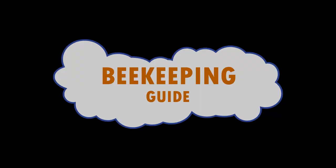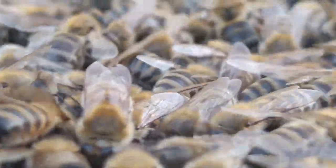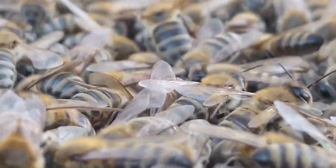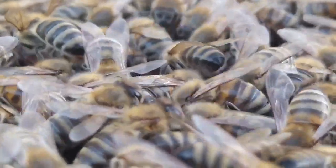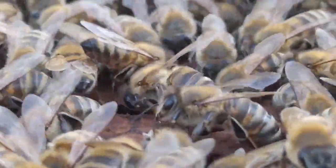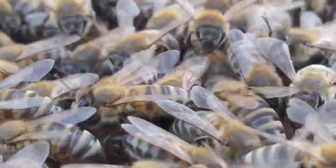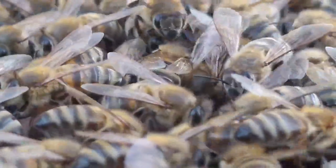Welcome to beekeeping for beginners, a comprehensive guide that will take you on a journey into the fascinating world of beekeeping. Whether you are a complete novice or have some basic knowledge, this video will equip you with the skills and insights you need to start and maintain your very own beehive. Let's begin with the basics.